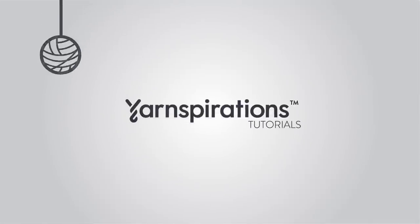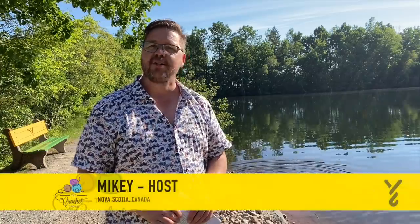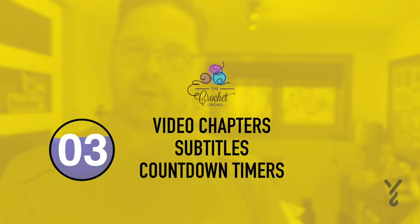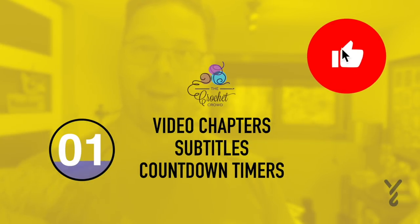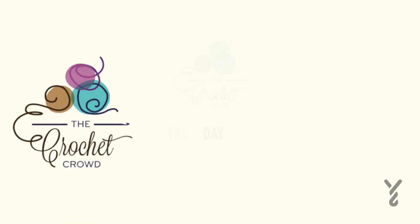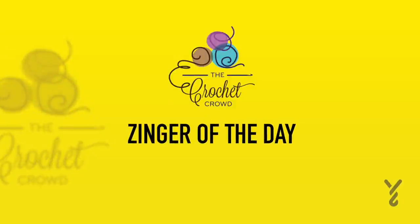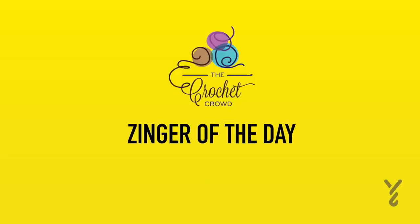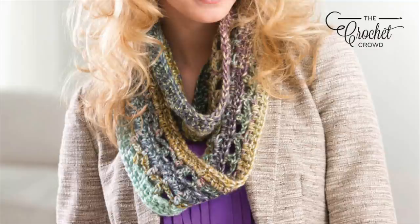Welcome to my channel. I'm here to inspire you, give you crochet advice and help you along with your next project. If you enjoyed this pattern please give me a thumbs up or even comment so I can gauge your interest. It helps me to know what to film next. Today's tutorial is here to help you — when in doubt, always pull out your written pattern. Okay, let's get on with today's tutorial.